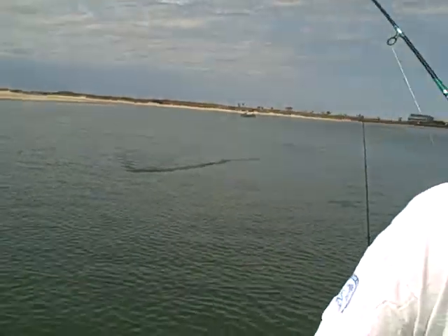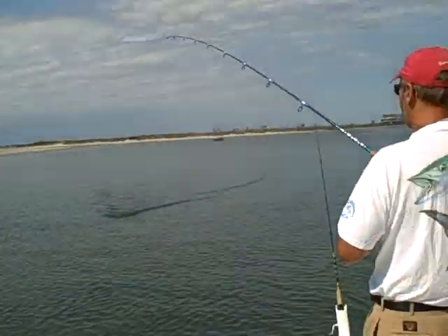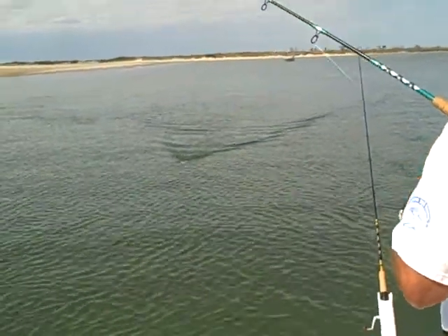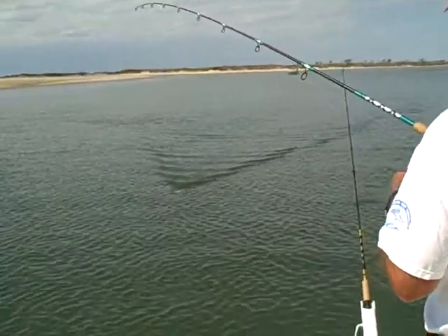That's some trash. Is that trash or a fish? That's a fish. He just got him right up on the surface. Looks like his foul hook.